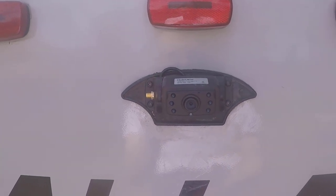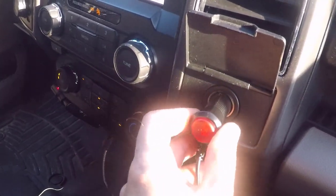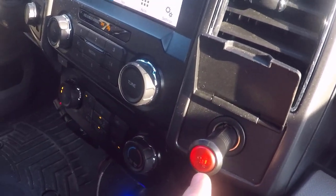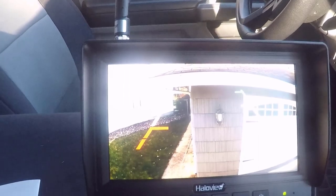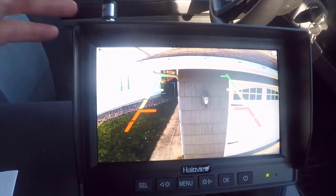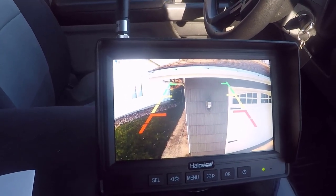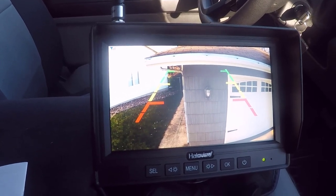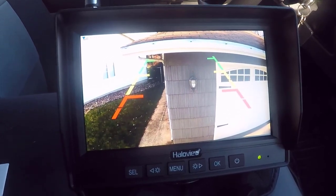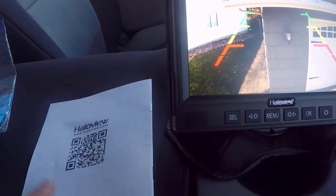Plugging it in — this is interesting, it actually has a power button on the cigarette adapter, so you press that on and it's powering up. Instant signal — that's really good. I wasn't expecting this to work right out of the box like this. This was actually a really easy installation; it worked the first time. This was a lot easier than I thought it'd be. If I can do this, anybody can.